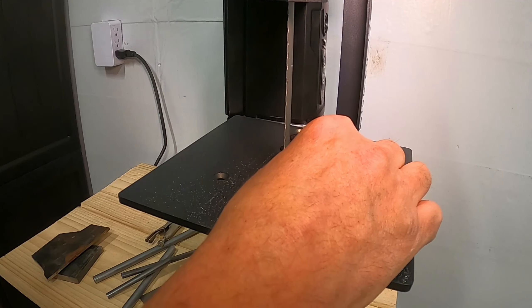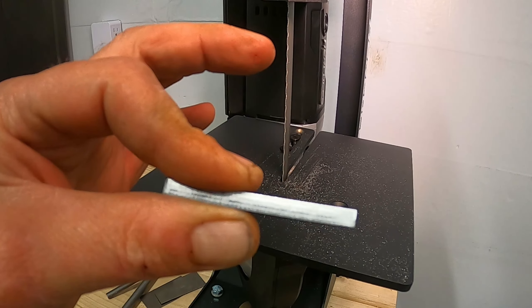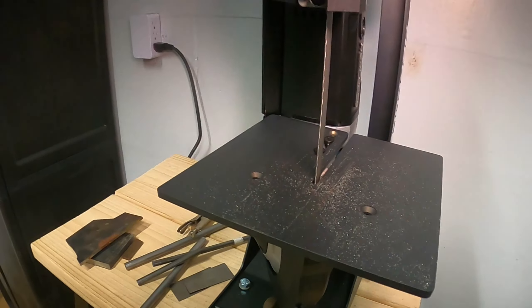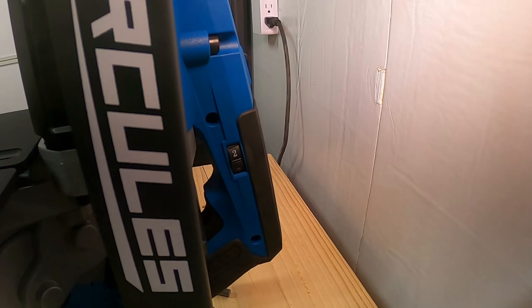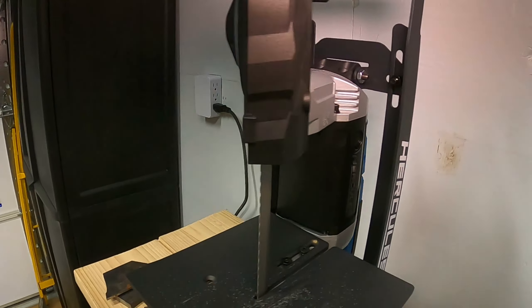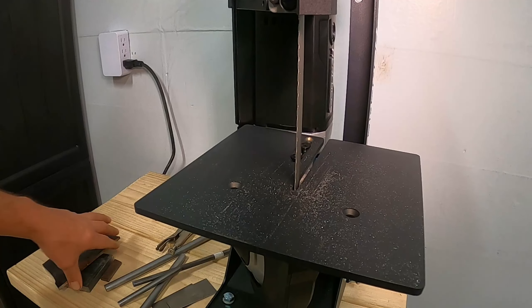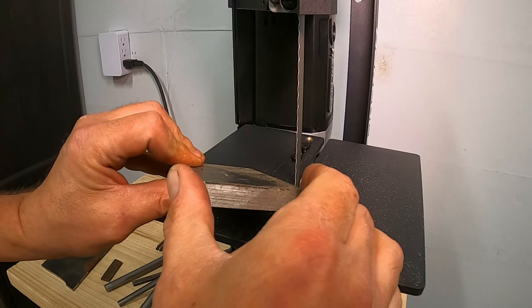Wow, I'm impressed so far. Even with that blade, that's some pretty thick stuff and I didn't break one tooth off — maybe the blades are okay after all. I've got it set on about two and a half as far as my speed is concerned. Let's try the really really nasty stuff — this three-eighths inch plate.